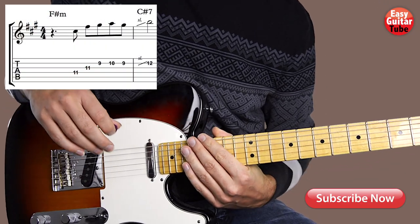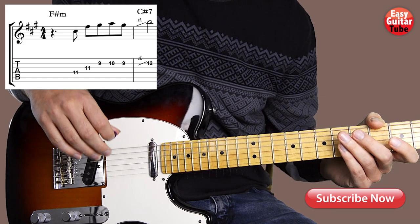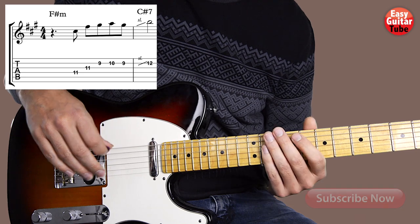Hi and welcome to a new guitar tutorial. In this video I'm going to show you how to play the guitar solo from the song Mamacita. But if you want to learn how to play the chords instead, you'll find a link to that tutorial down below.